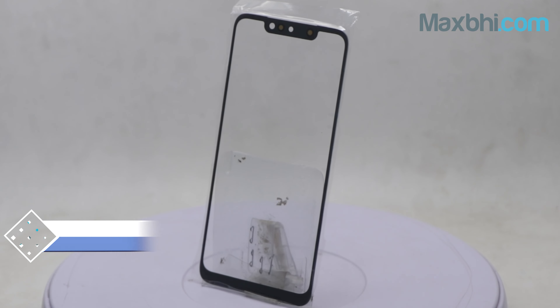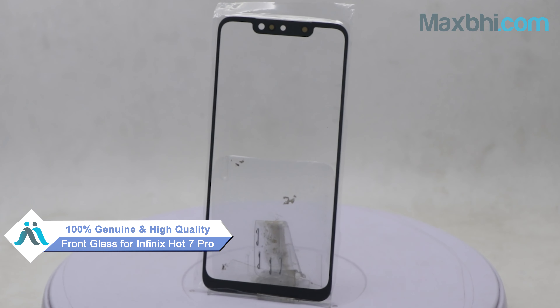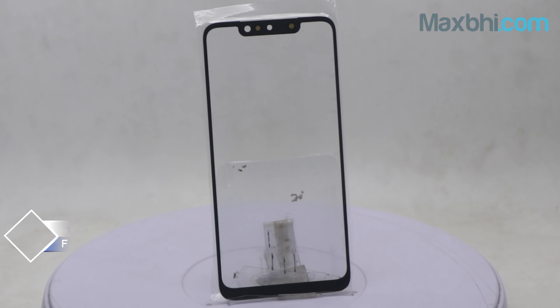This front glass is a 100% genuine quality product which works similar to your original product with a perfect fit for Infinix Hot 7 Pro.